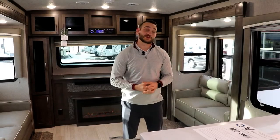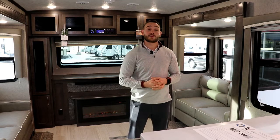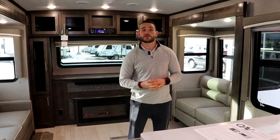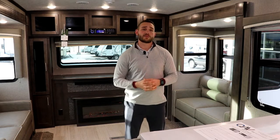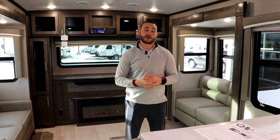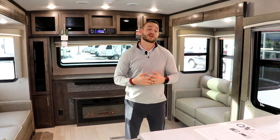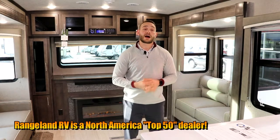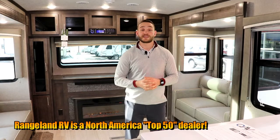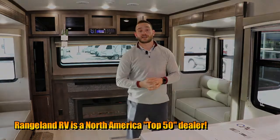Hey guys, it's the special guest. My name is Anthony Oder with Rockwood, and I'm here today at Rangeland RV to help Tyler walk through this 8324SB. I'll let him handle the walk around, but I did want to provide some information about Rockwood as a manufacturer. We've been around since 1974 and we are North America's number one selling fiberglass trailer — and more importantly, Alberta's number one selling RV, thanks to awesome dealers like Rangeland RV.